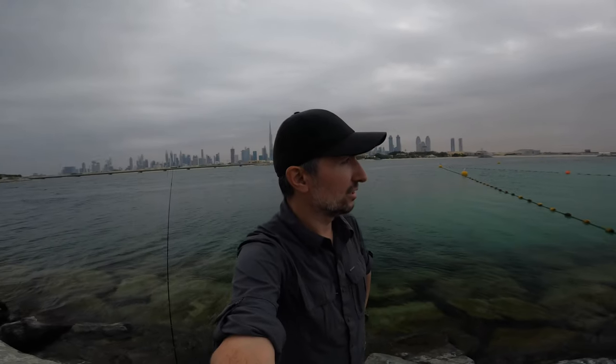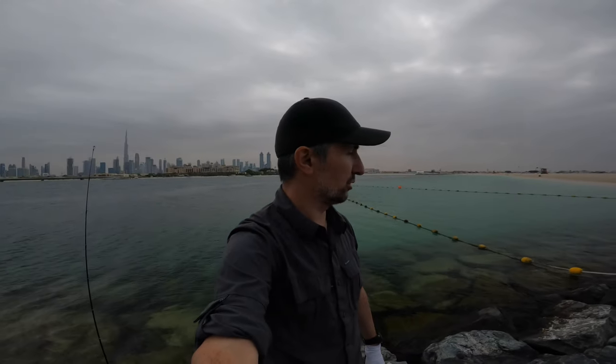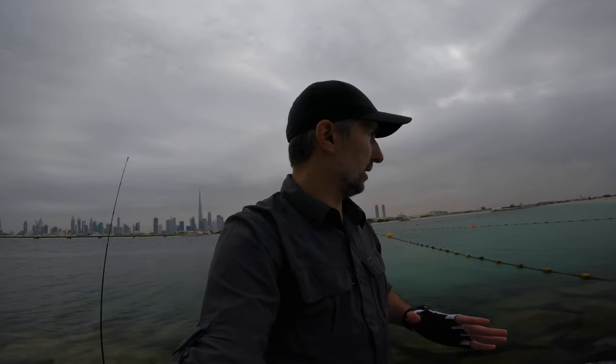Hello guys, good morning. It's a beautiful day, a bit cloudy but still I think it's a good condition for fishing today. I brought my BFS tackle today — it's an ultralight tackle which I will show you right away. And this is the Dubai Canal Zone.